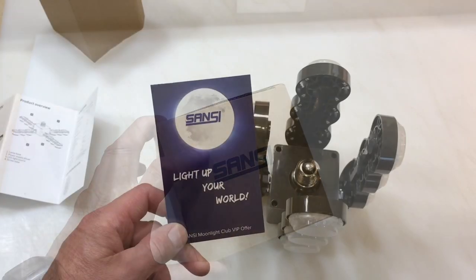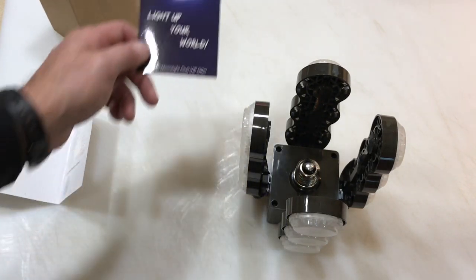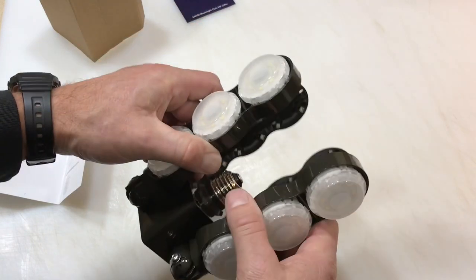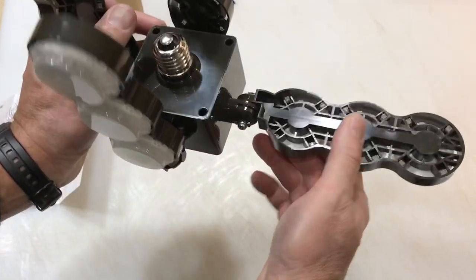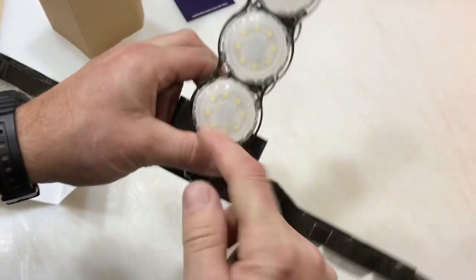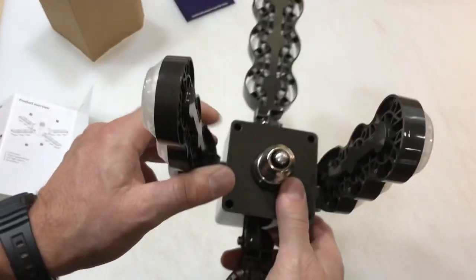Alright, so it's from a company called Sansy — they're obviously from China. But this thing is really kind of cool in that it's like a spaceship. It folds — it has wings that fold down, and the wings are the lights. There are three LEDs per wing. I can't wait to plug this in and see how bright it is.